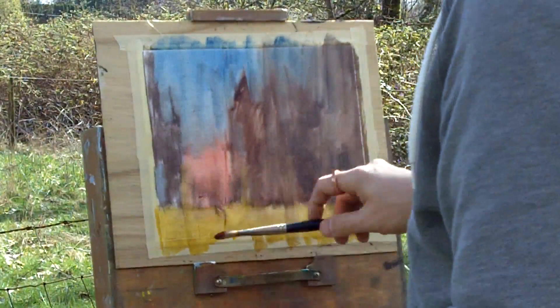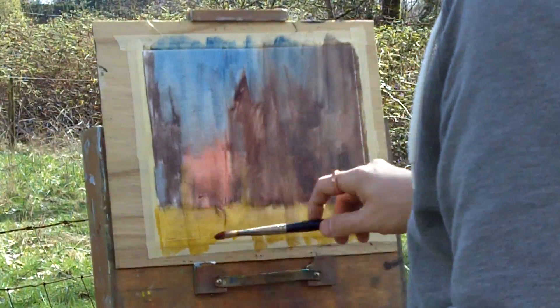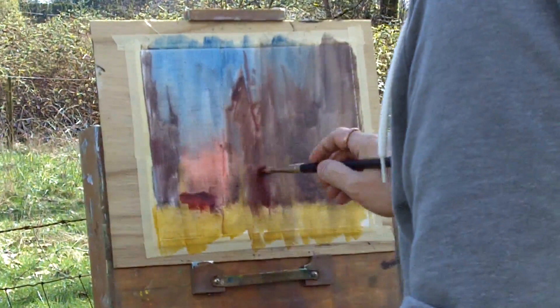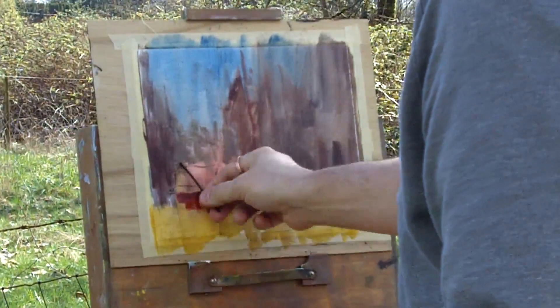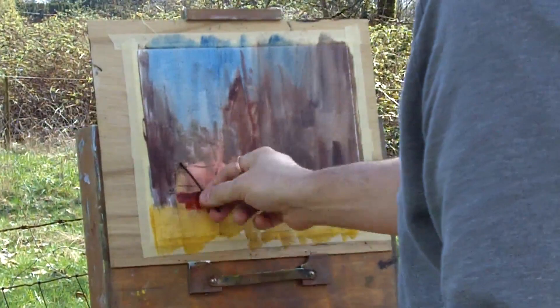I start working on the shadow side of the barn first and throwing some warms into the trees as well — warm light, cool shadows. Having said that, there will be cool warms within those shadows as well. I put in some distant trees above the barn, then bring in some charcoal to sketch in the barn, establish some lines — no real detail, just get the form and shape.